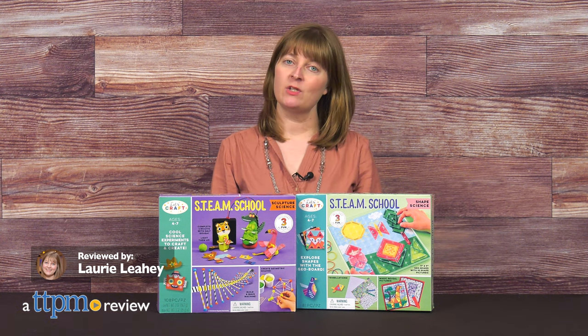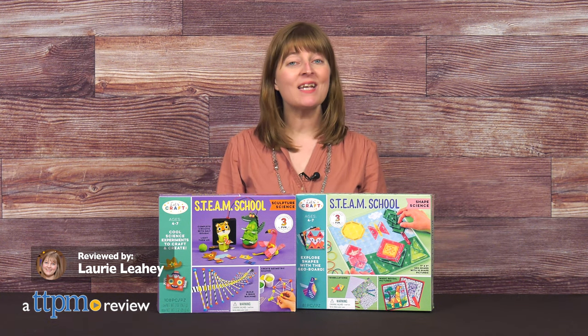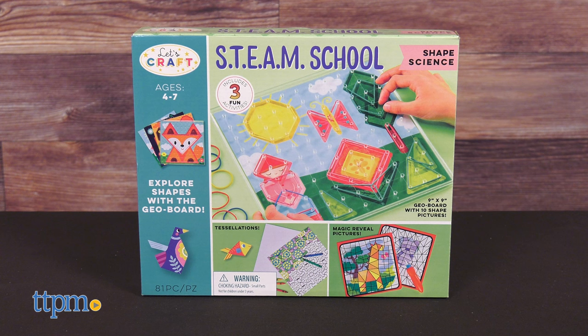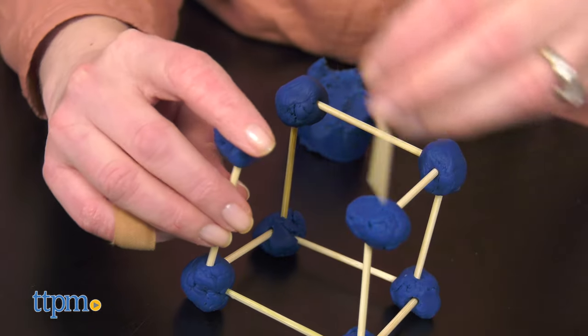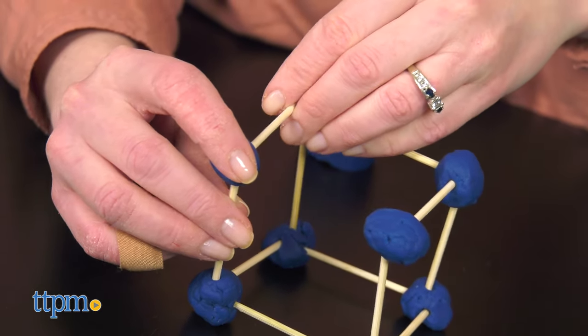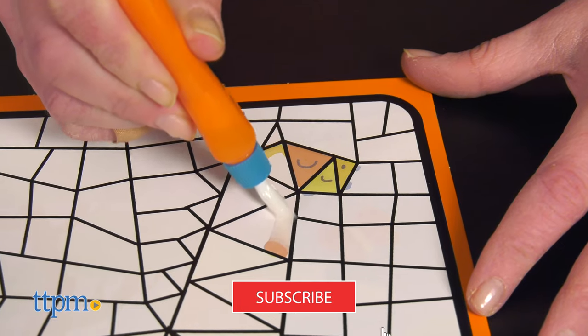STEM meets arts and crafts with Let's Craft Steam School Kits from Bright Stripes. Shape science is all about exploring shapes, while sculpture science has kids crafting and creating cool experiments. We'll get to the experiments in a second, but first, click subscribe below for more STEM Toys videos!